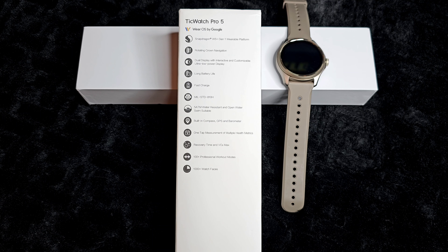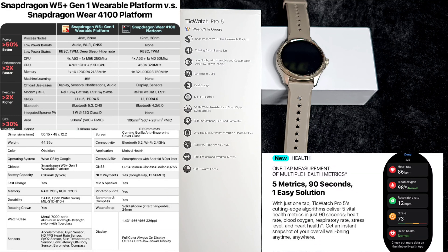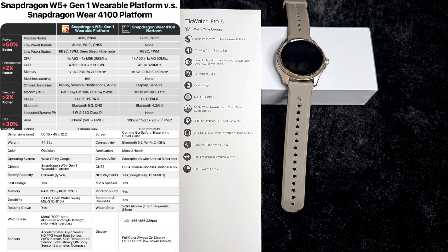This is definitely a feature-packed watch. Let's go ahead and read the specifications on the box. TicWatch Pro 5: Snapdragon W5 Plus Gen 1 wearable platform, rotating crown navigation, dual display with interactive and customizable ultra-low power display, long battery life, fast charge. It is 5ATM water-resistant and open water swim suitable, built-in compass, GPS and barometer, one-tap measurement of multiple health metrics, recovery time and VO2 max, 100+ professional workout modes, and 1000+ watch faces.